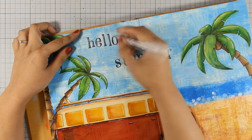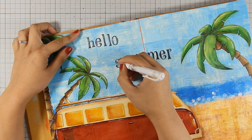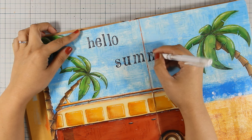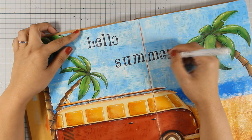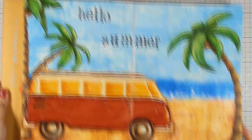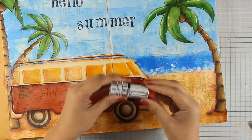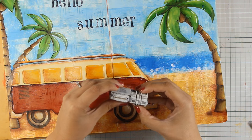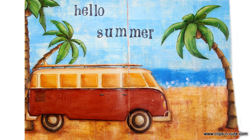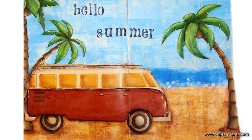Don't forget to click the link down below to visit Graphic Stock and take advantage of your exclusive seven-day free trial. That was the project for today — I hope you had fun and got inspired. If you did, don't forget to leave me a comment as well as give me a thumbs up on my YouTube channel. Here are some close-up photos of the project — thank you all for watching.